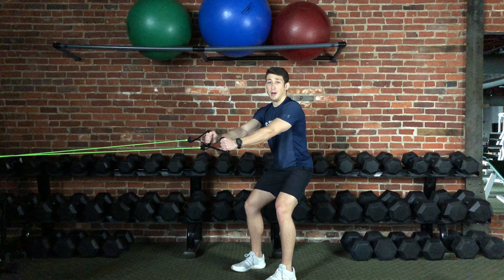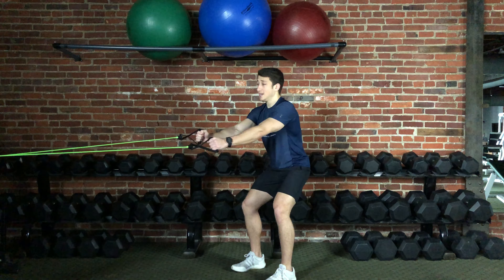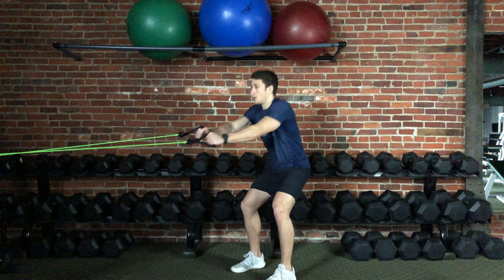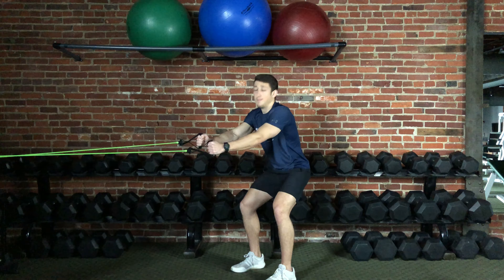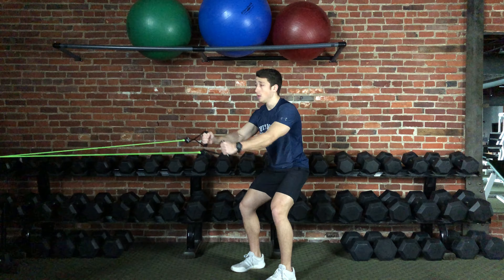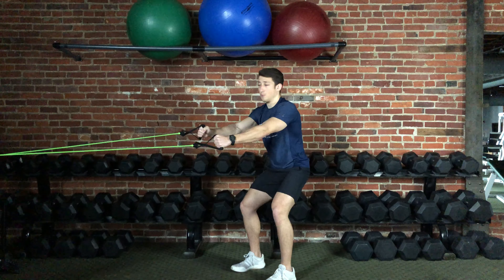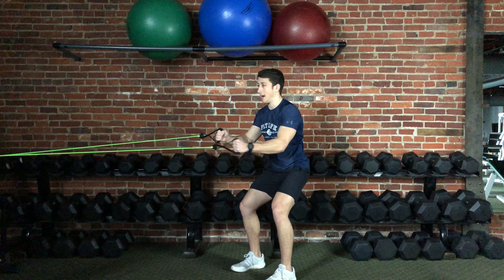With this exercise you want to make sure that you're not using momentum. For example, this is what using momentum looks like. You don't want to do that. You want to be nice and still, nice and stable, making sure that the only thing that is doing the work are the muscles that we want — the muscles of the mid and upper back.